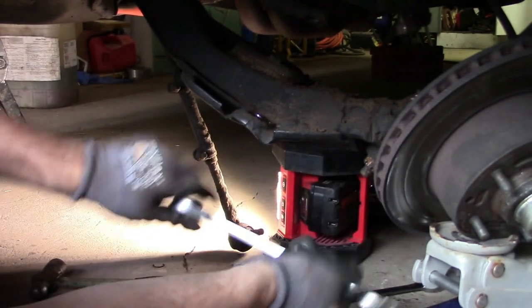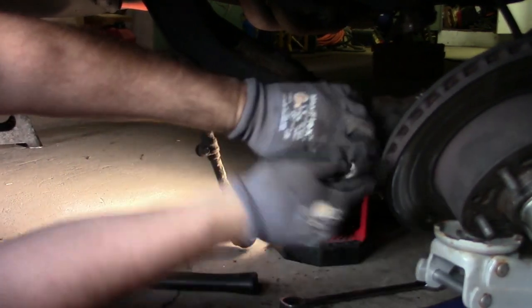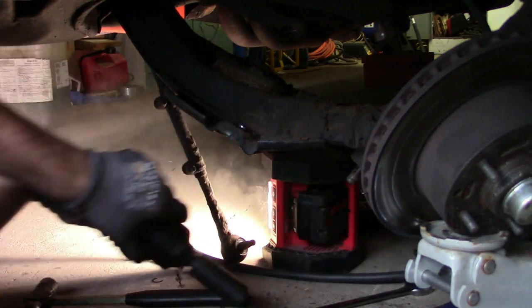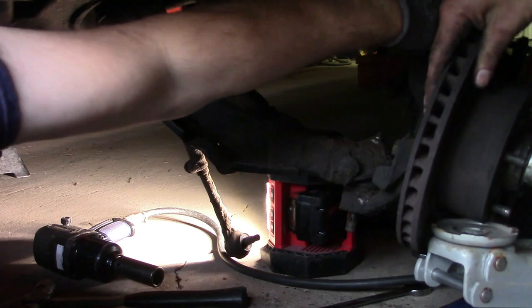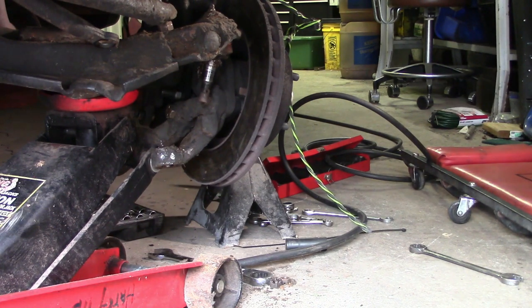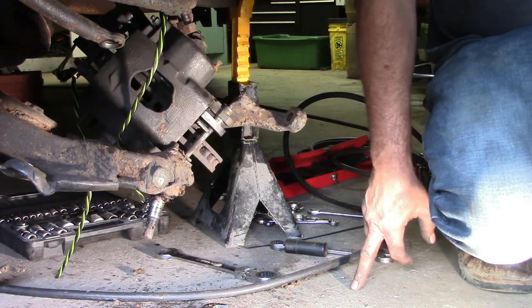It's a seven-eighths on the bottom ball joint, but it looks very crusty. The harder part of this is separating it. Now we've got the upper and lower control arms and ball joints off, and the upper and lower control arms are off.